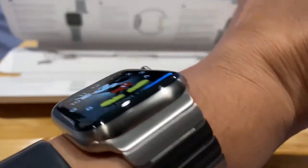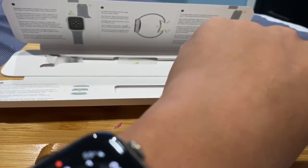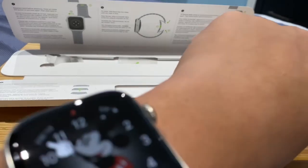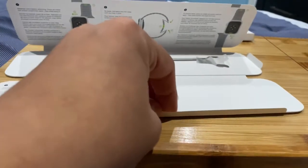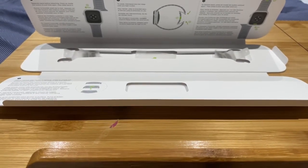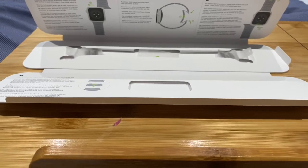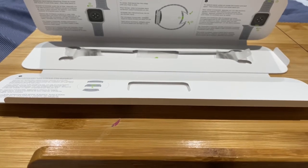Did you enjoy this video? Did you like the design aspects of this bracelet? Really soon I'm going to be getting a nylon band for this Apple Watch — one that's breathable. More videos and updates are on the way pretty soon, so be patient. Shout out to the people at Apple Watch and all the watch collectors, physical media collectors, toy collectors, electronic collectors, and tech collectors out there.